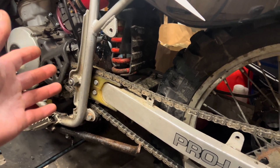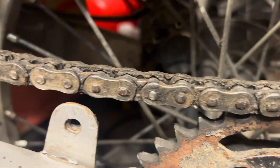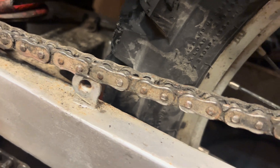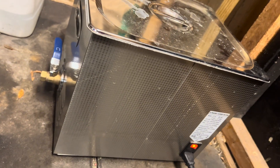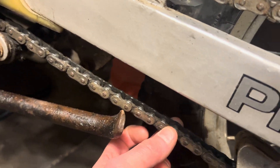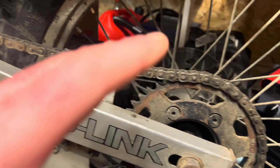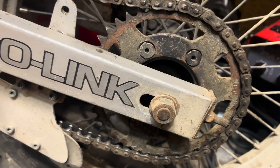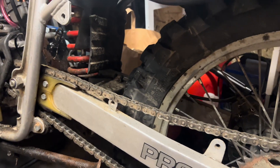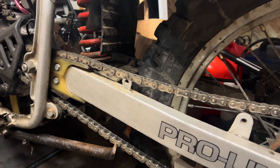Today I have a really dirty chain — an old chain that I want to try to clean in my ultrasonic cleaner. I know this chain is going to need to be replaced, but I think it will be a fun project to just see how clean it can get with the ultrasonic.